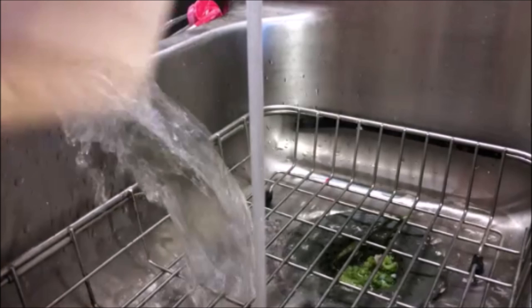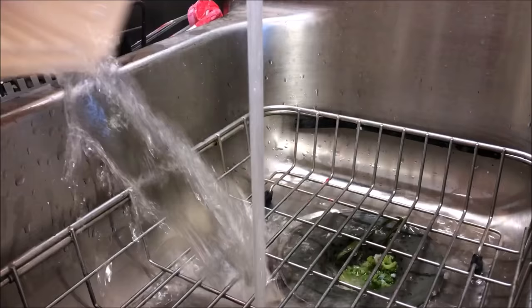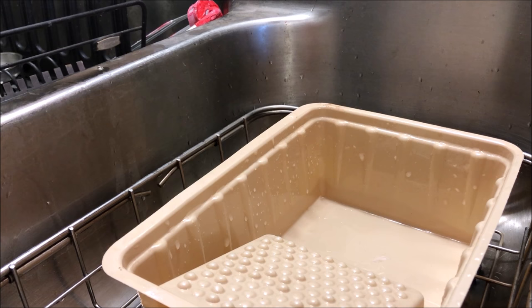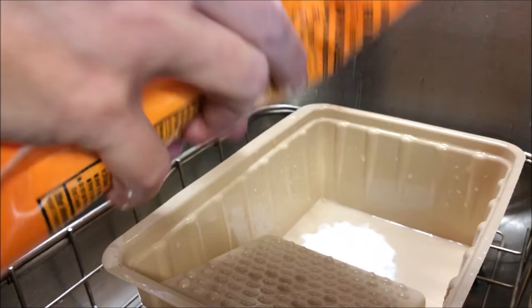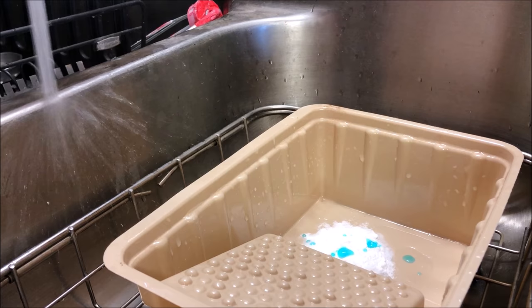Ladies and gentlemen, it's very important to clean your sink out before you make a DIY video. Ken has no idea that I'm doing this video, so whether or not he will edit it and post it, I do not know. It's just a couple of drops of Dawn with a little bit of baking soda and really warm water.